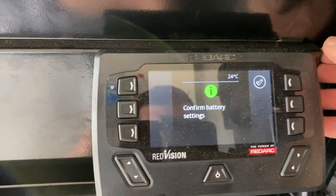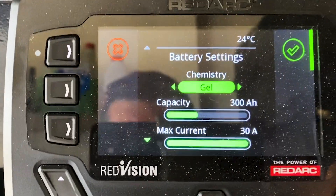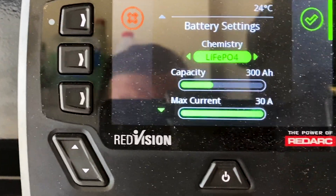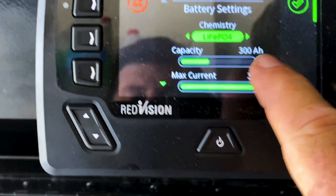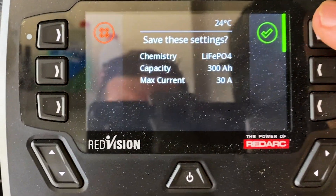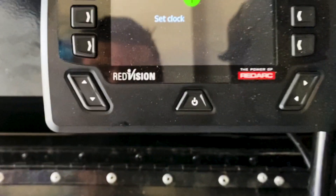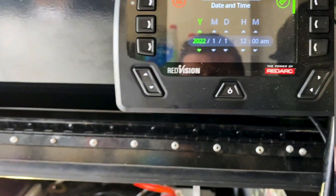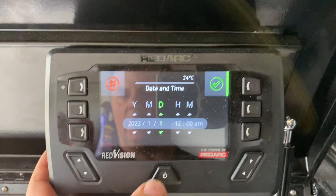And with this live, we now just have to confirm our battery settings. It's not a gel battery - we're running lithium batteries, LiFePO4. Our capacity is 300 amp hours, maximum current is 30 amps. So we hit save on these settings, yes, set the clock - it's 2022, today's the 24th.